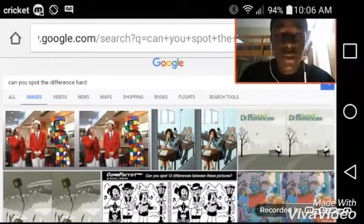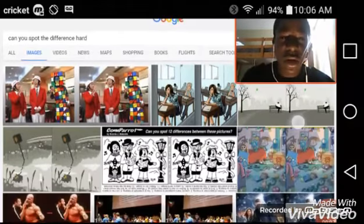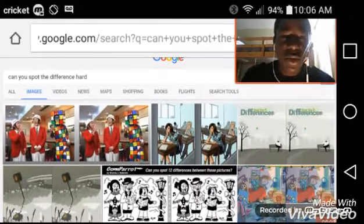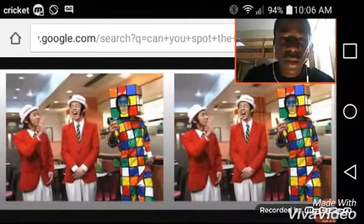What's up YouTube? This is Moses and today in this challenge I'm trying to spot all of these differences in all of these photos. So let's see if we could do this, okay? Let's go with this one.